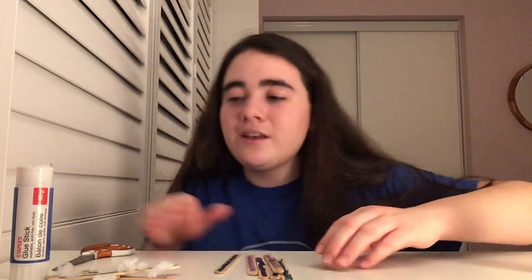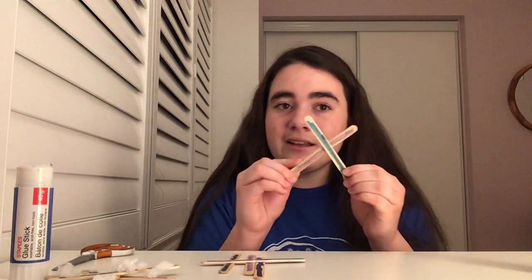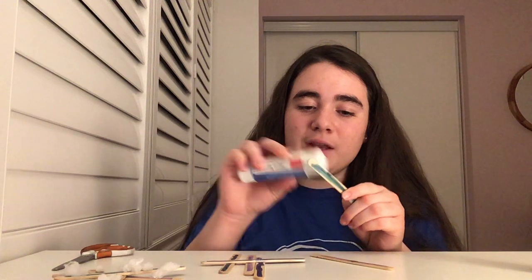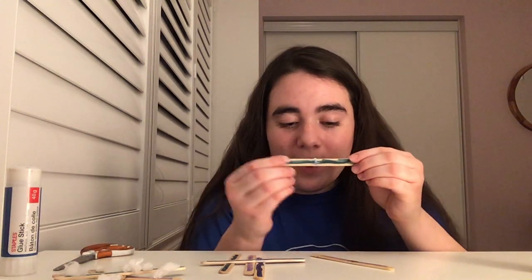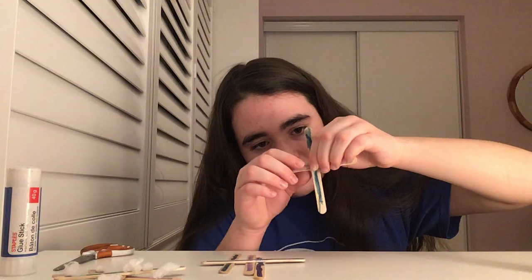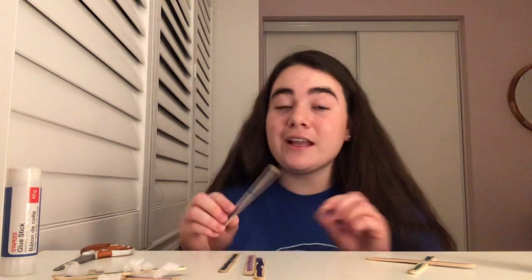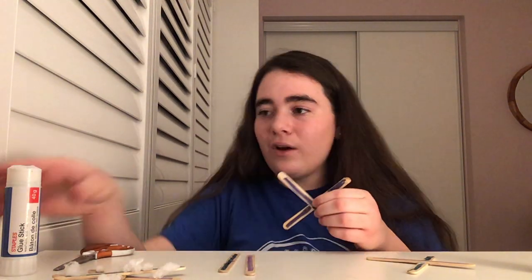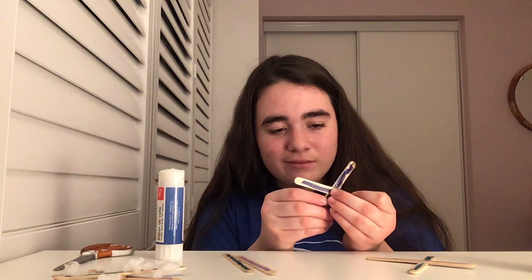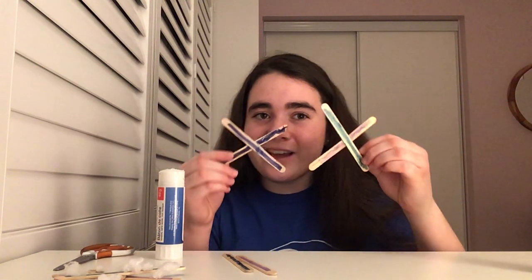Once you're done coloring, take two popsicle sticks and make an X like this. Take your glue and put some right in the middle of one popsicle stick, then place the other one on top to form the X. You're going to do that with another pair too, so you'll have two X's. Just add some extra pressure if it's hard to stick — and you can see I now have two X's.